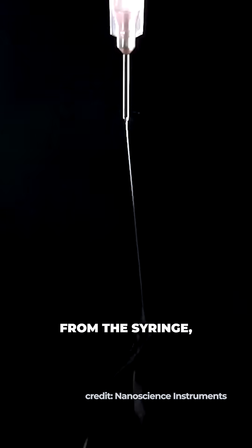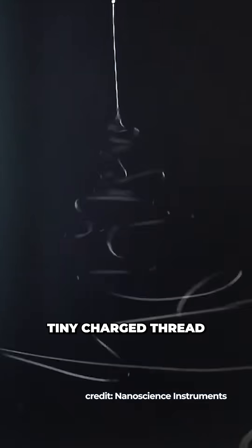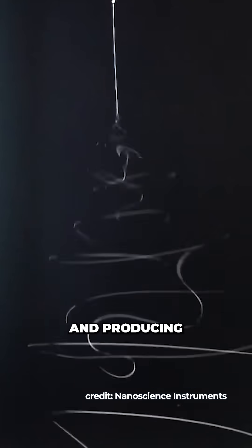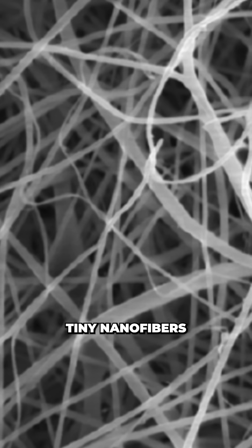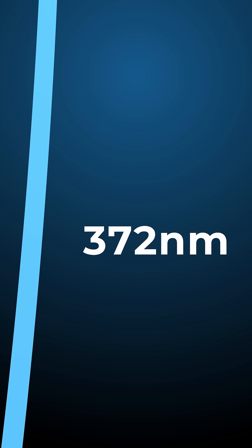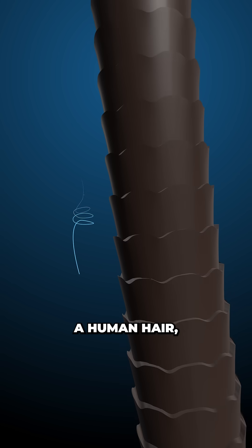Then as the liquid is expelled from the syringe, the molecules are assembled and stretched into a tiny charged thread that whips through the air, causing the solvent to evaporate and producing at the surface a web of tiny nanofibers. Each individual fiber averages about 372 nanometers in diameter — that's about 200 times thinner than a human hair.